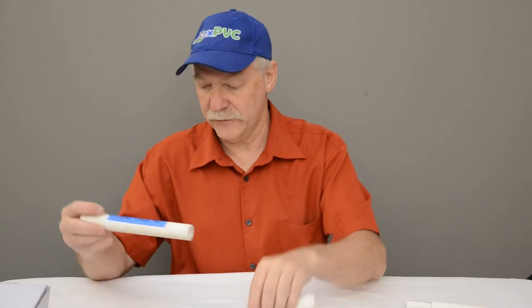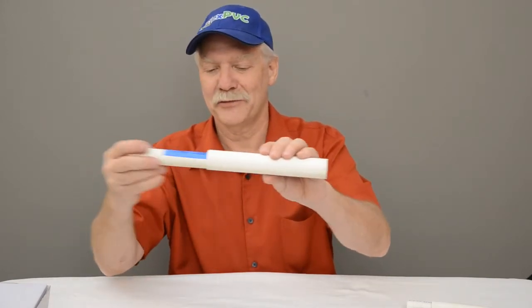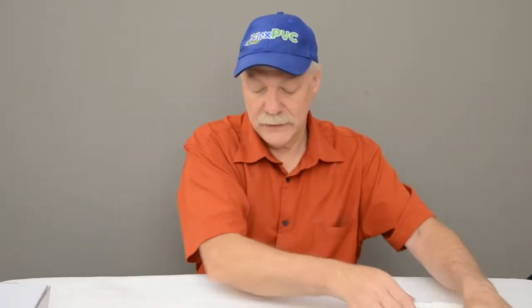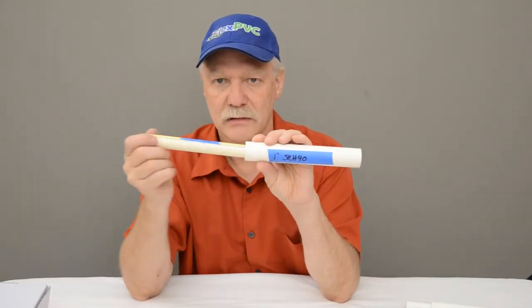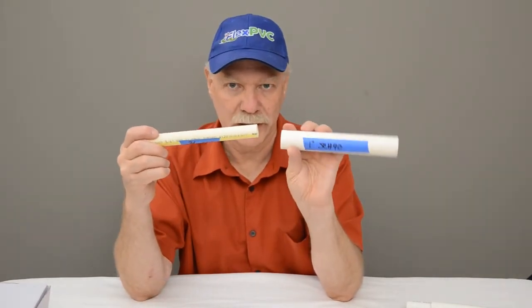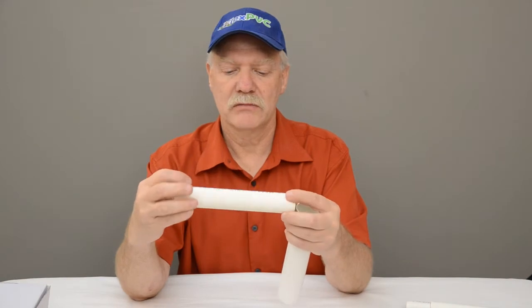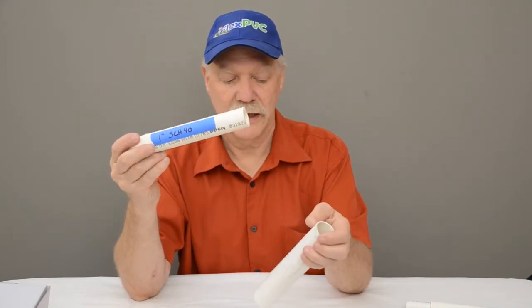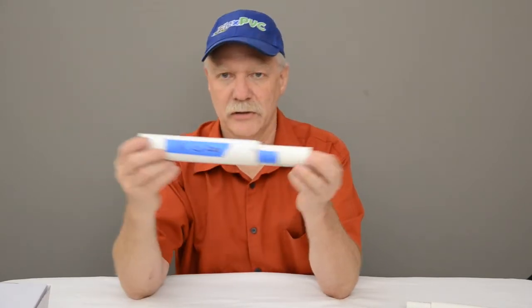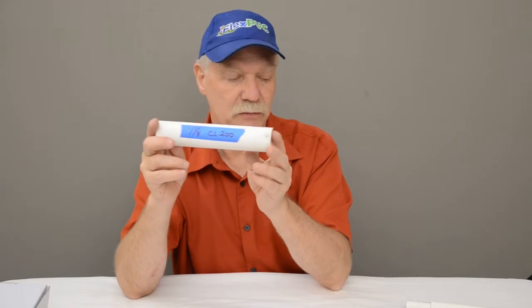Three-quarter CTS will also go into one-inch schedule 40. Next, one-inch schedule 40 or schedule 80 — any of the IPS pipe sizes — will go into inch-and-a-quarter CL 200. It's a loose fit, but it goes in pretty well. This is one that might be important — you'll see why at the end.